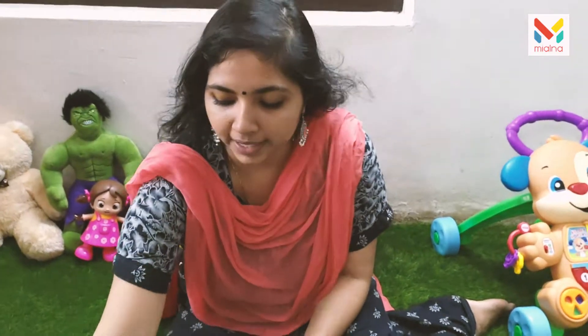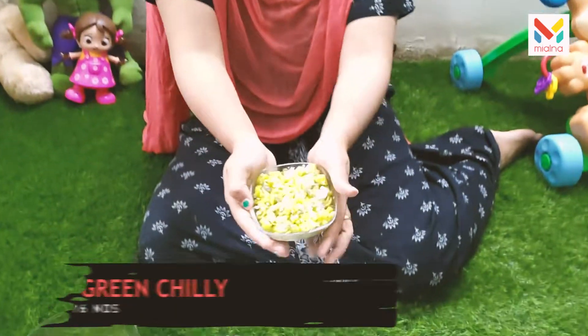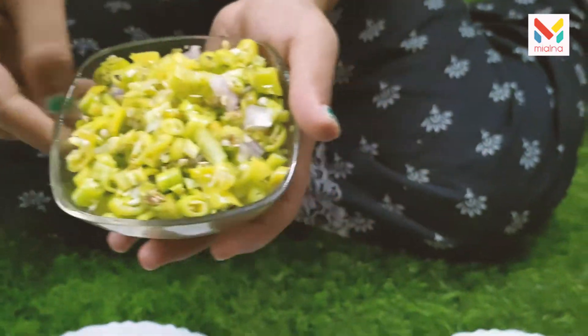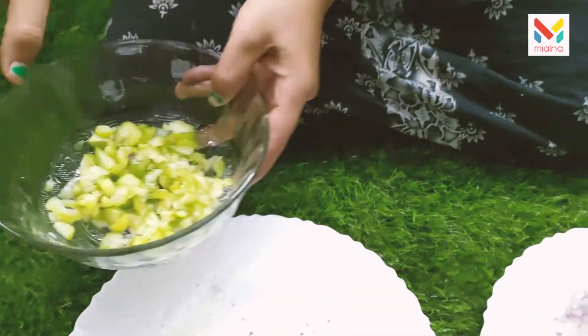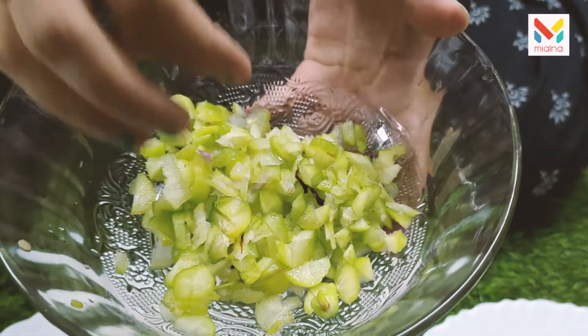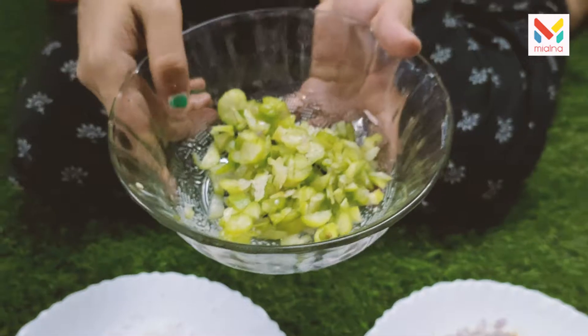I am going to put a little bit of water on the top. We have to put a little bit of water on the top and also on the bottom. It has to be a little bit of water on the bottom. It is 4 inches tall.